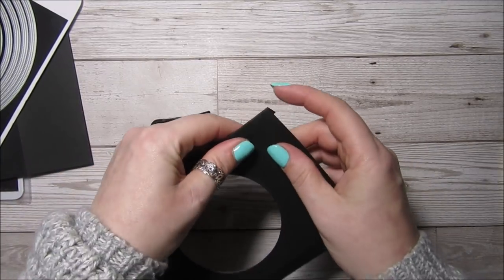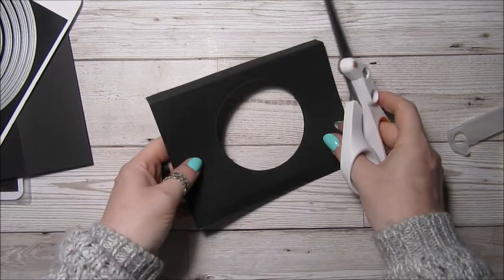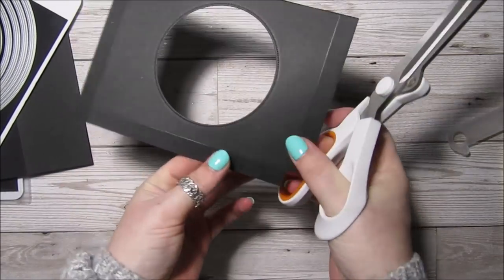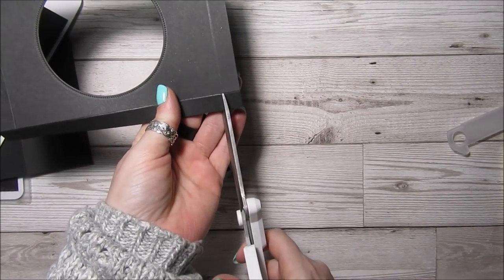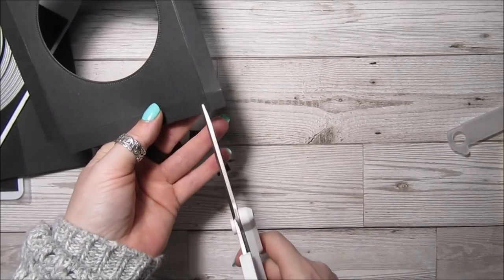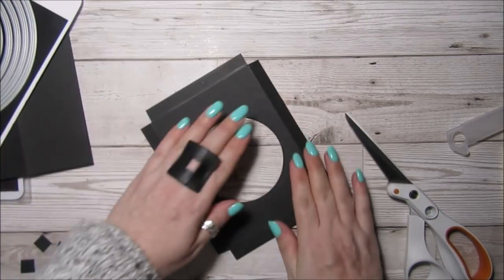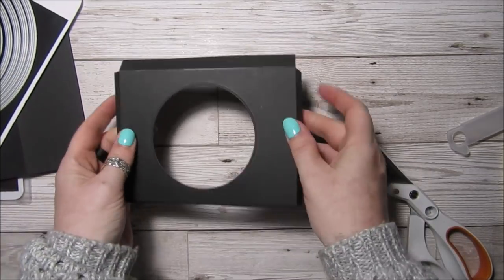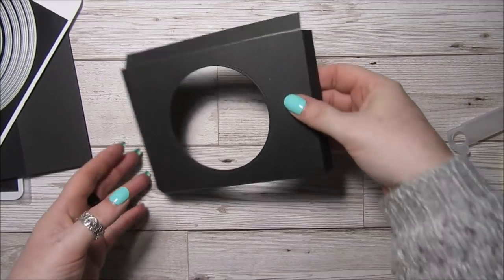For this little piece, all we're going to do is just cut these little four corners away, because it's just going to tuck down into the box and the cup is just going to sit in the little circle we've made. We'll just sit it in the box like that, and as you can see the cup just fits nicely in there so it's not just rattling around all over in the box.